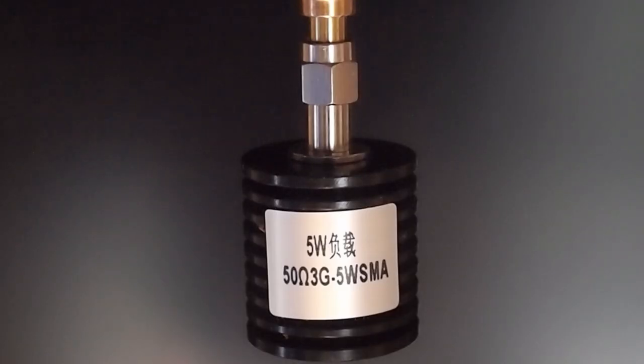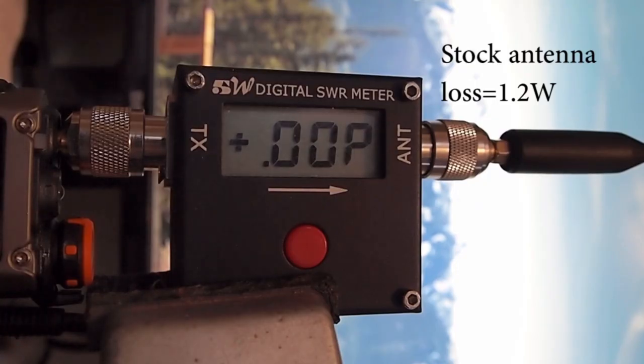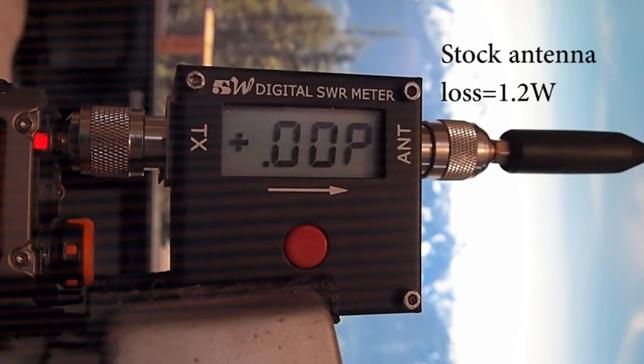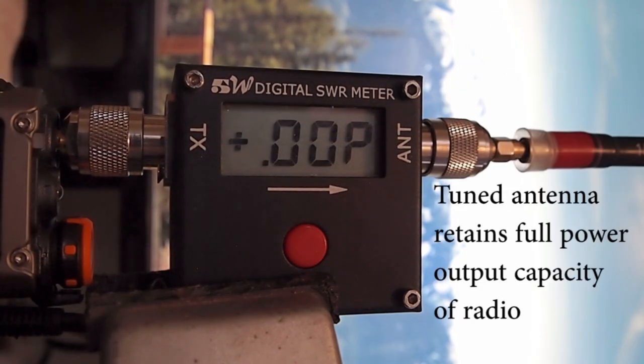First, we will look at the characteristics of this radio using a dummy load rated for 5 watts, which is the same as the radio itself. We'll start by looking at the forward power, which is at 4.4 or 4.3 watts. When we place the stock antenna on, we can see it loses about 1.2 watts. When we add a tuned antenna to the radio, we can see a forward power of 4.4 watts, which is an improvement over the stock antenna.